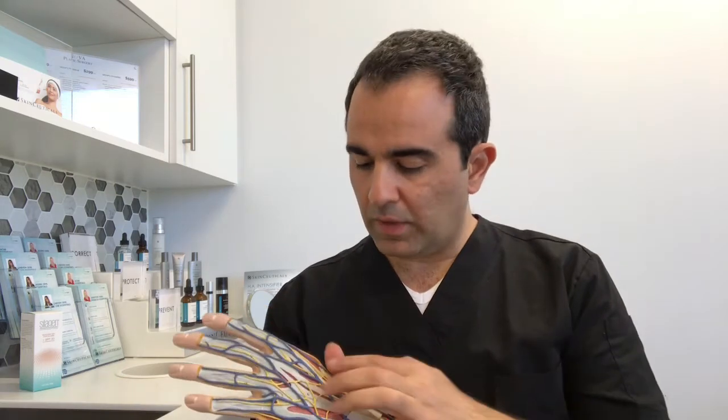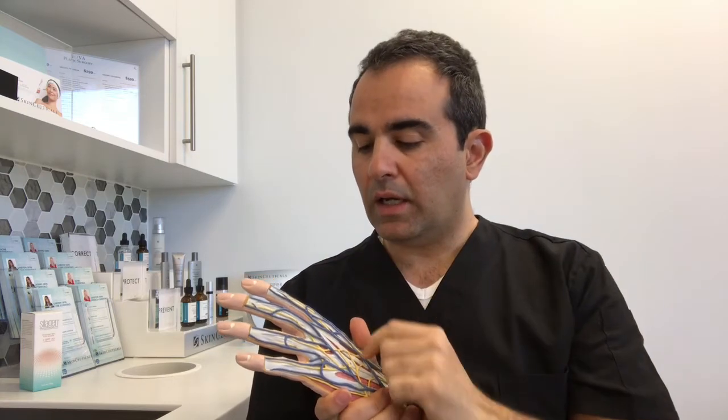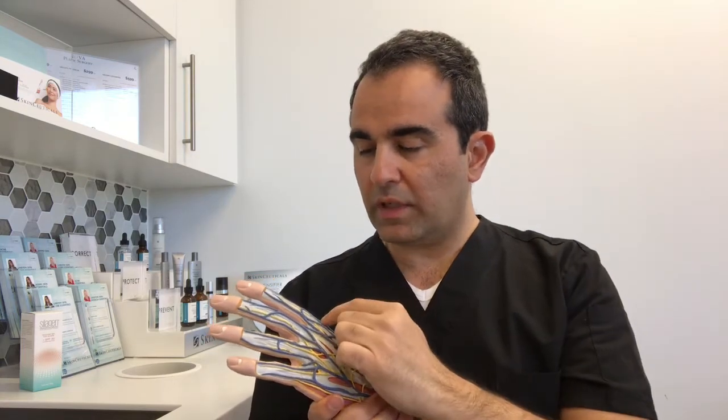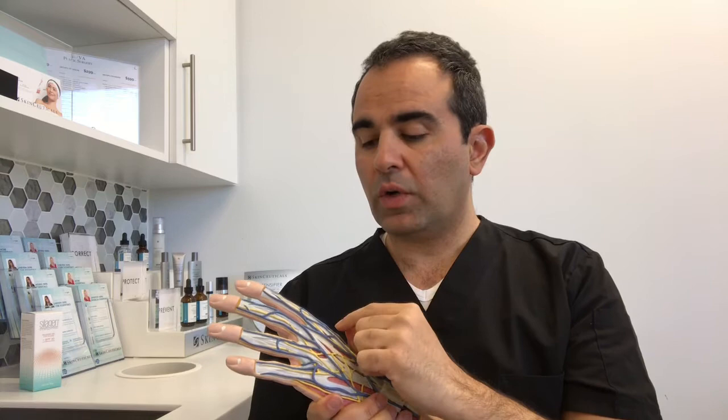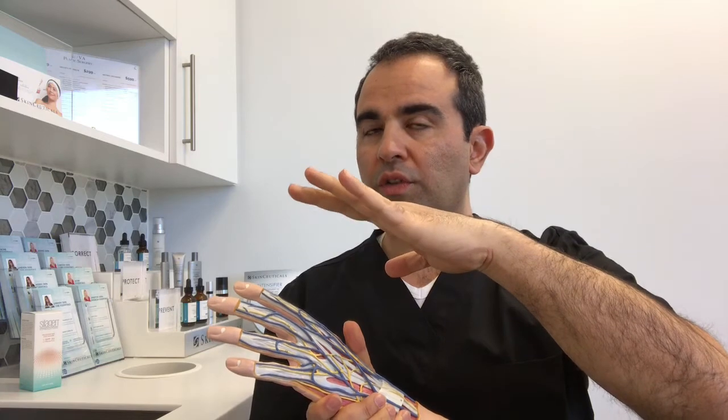The extensor tendons are a group of tendons that run on the dorsum of the hand, or the back of the hand, and they're responsible for extending the fingers. Injuries can happen when there is a cut, a crush, or any mechanism that disrupts the flow of that tendon and causes the finger to lose the ability to extend or to open up.